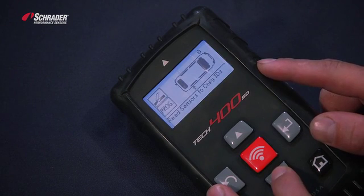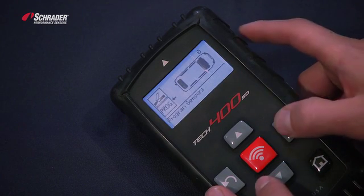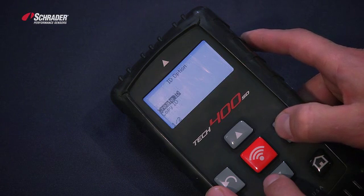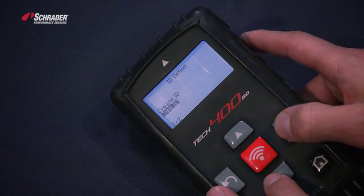We're going to move down to program, select the left front wheel position that we just read, and then select copy ID.